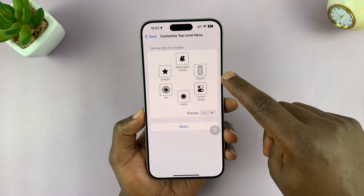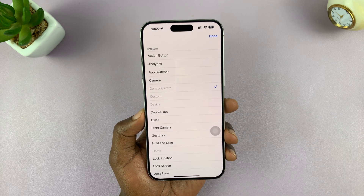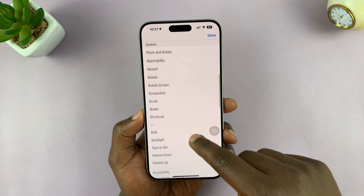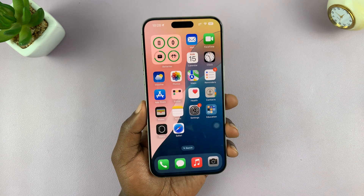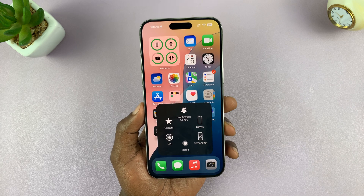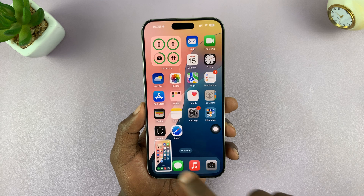Then you can customize the top level menu for Assistive Touch and make sure you add a screenshot button. For instance, you can choose one of the options, customize it, and set it to screenshot. Tap on Done, and then Exit. Now the Assistive Touch button lives on your screen — you can tap on it anytime and tap on screenshot, and that's going to take a screenshot every single time.